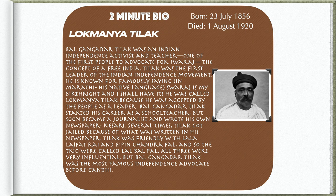Several times, Tilak got jailed because of what was written in his newspaper. Tilak was friendly with Lala Lajpat Rai and Bipin Chandra Pal, and so the trio were called Lal Bal Pal. All three were very influential, but Bal Gangadhar Tilak was the most famous independence advocate before Gandhi.